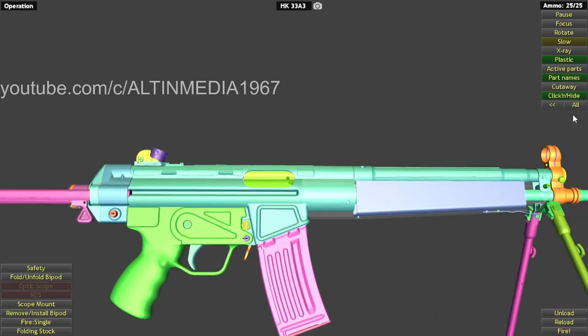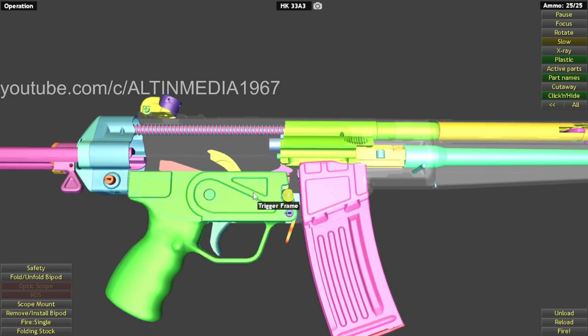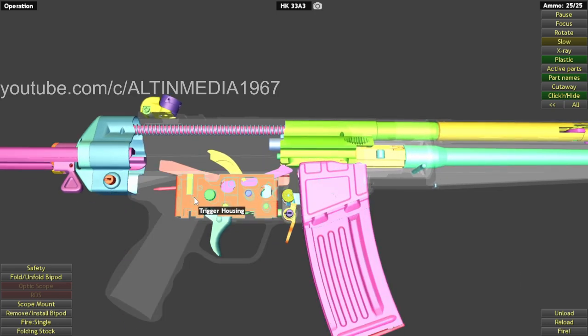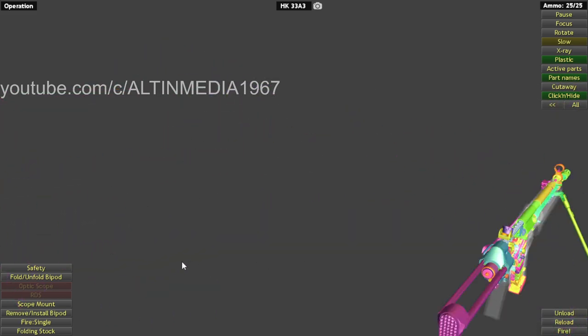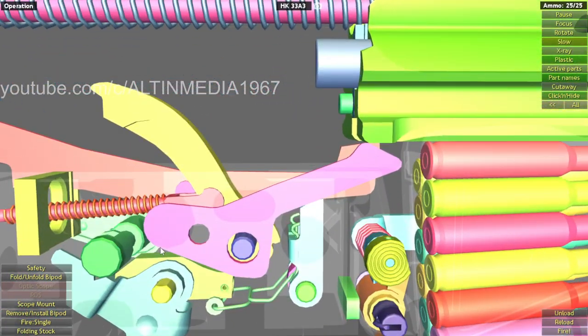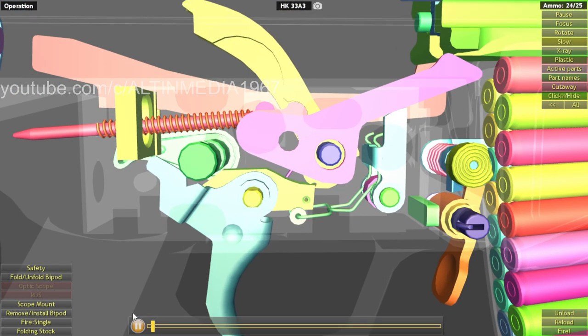Just remove the receiver and then trigger frame, trigger housing, magazine. So let's fire it. Firing — this is single fire.